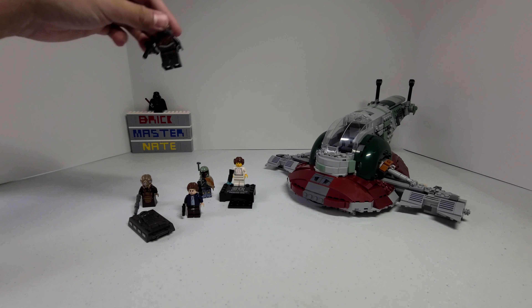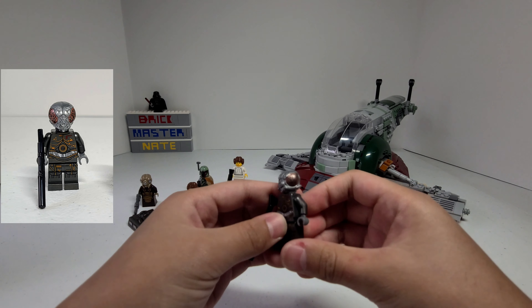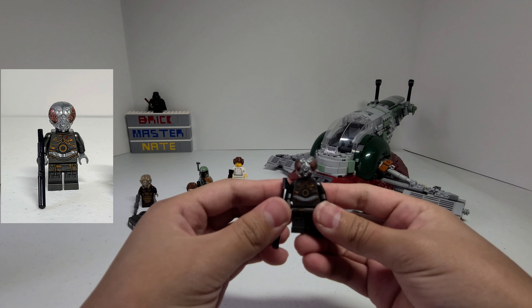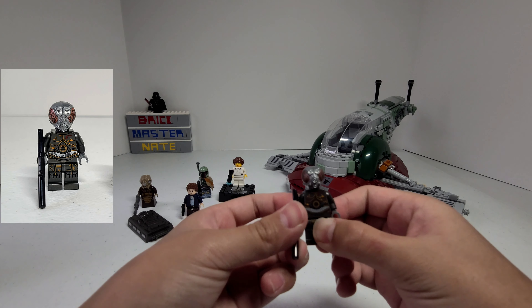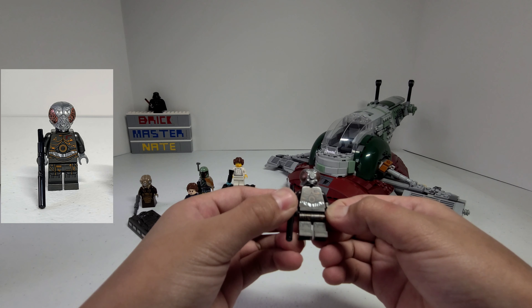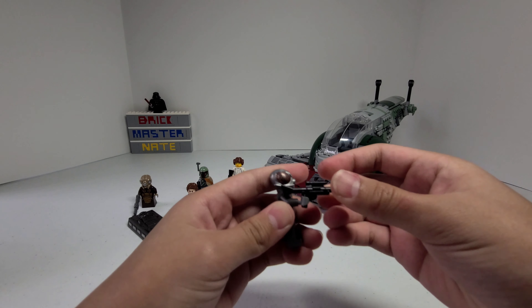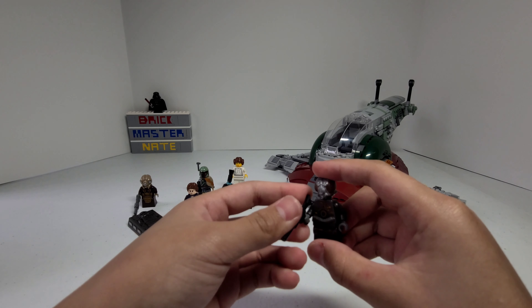Now let's take a look at Forlom. I really like his head mold — I think it looks really detailed. His body looks really cool as well. It reminds me of C3PO's body, but it's a lot dirtier and darker. He comes with the longer blaster piece and I think it looks really good with him.